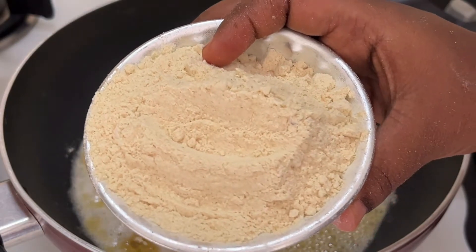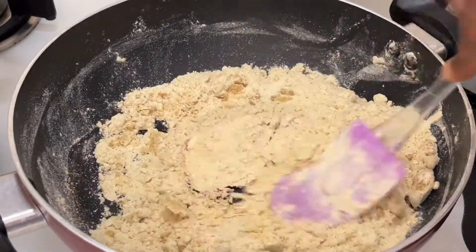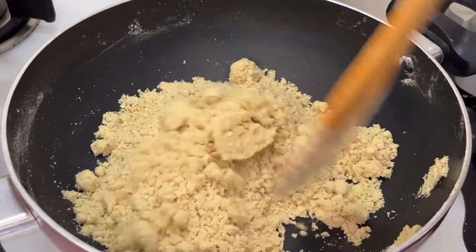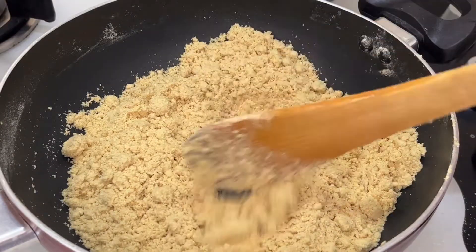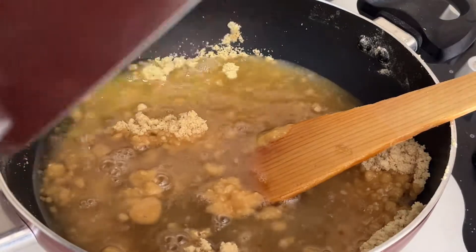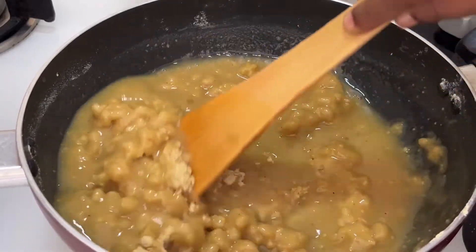Now our ghee is all melted. Add one full cup of wheat flour into the pan and fry it nicely. You can see the wheat flour changes color to a little bit of a dark cream color — that is when you need to turn off the stove. Once you turn off the stove, add the sugar syrup into the pan. You don't need to get a string consistency — just allow the sugar to melt and put it aside.